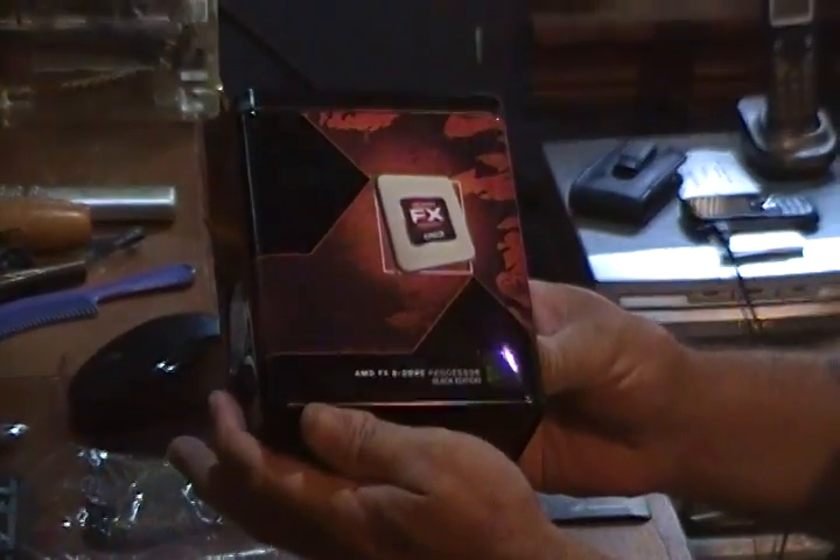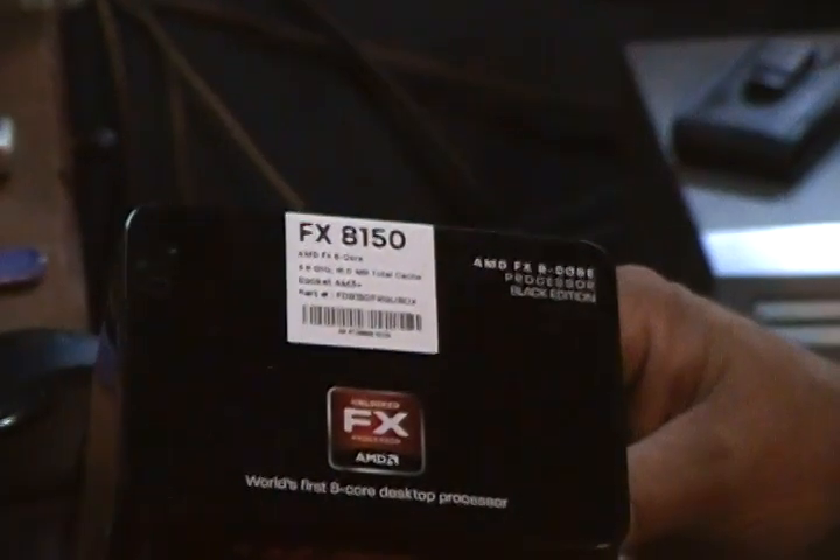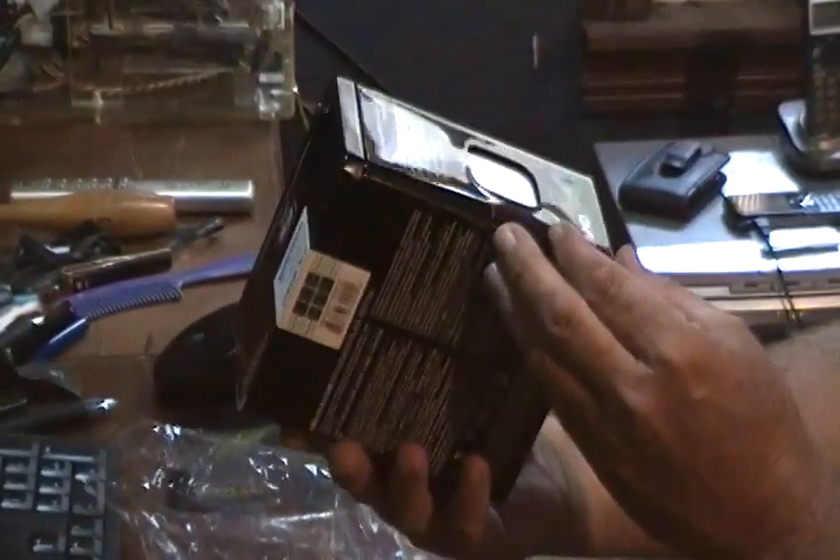Today we got the new AMD FX-8150 eight-core CPU, and the box looks pretty decent. It's not even mashed. It's great to have a box with a hole in it — that's just great.